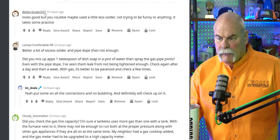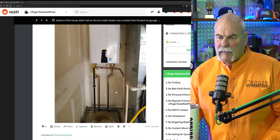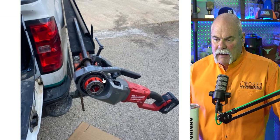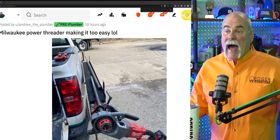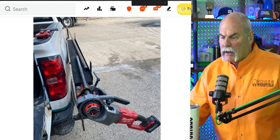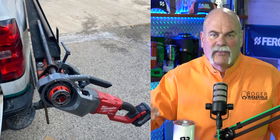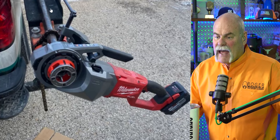It looks good, but you could maybe use a little less solder. There's a little bit, but it doesn't look horrible. This really isn't too bad of a job. Milwaukee power threader making it too easy. I've got one of these, and let me tell you, if you have not tried one of these yet — this is by Andrew the plumber — that thing makes my job so easy. I like the fact that he's got a vice right there on the truck. Investing in the right equipment is going to save you labor, save you time, save you money. There's so many reasons to invest in these.